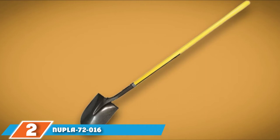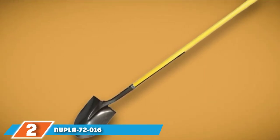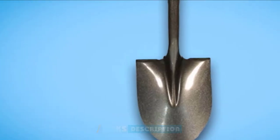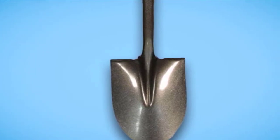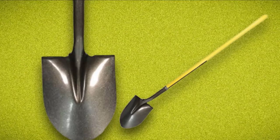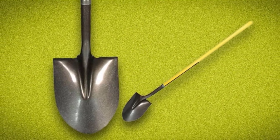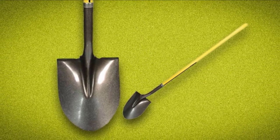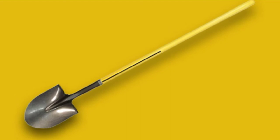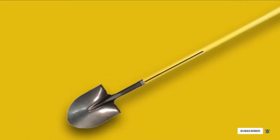Moving on to the next at number 2 with Nuppla 72-16 Round Point Shovel. Made to be a utility shovel for maintaining the yard, this versatile round point shovel by Nuppla is an inexpensive tool that can be used effectively in almost any garden. The shovel has a 4-foot-long fiberglass shaft that's both firm and flexible when necessary, helping to lift heavy piles of dirt from the ground without breaking. The shaft and handle have a polypropylene outer layer that's comfortable to grip and easy to control, though it isn't the best option for tasks like edging or post-hole digging. This 4.4-pound shovel uses a stainless steel blade for digging, scooping, and cutting through sod and root.